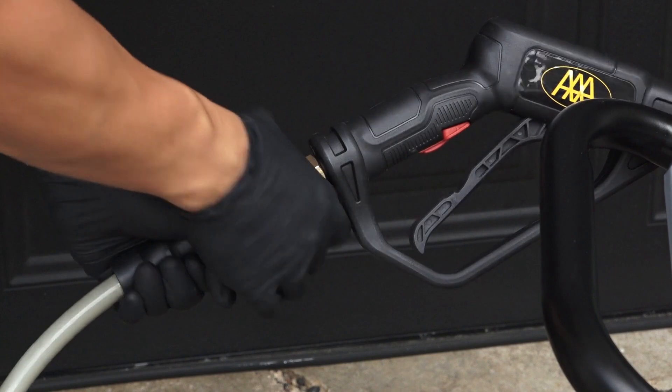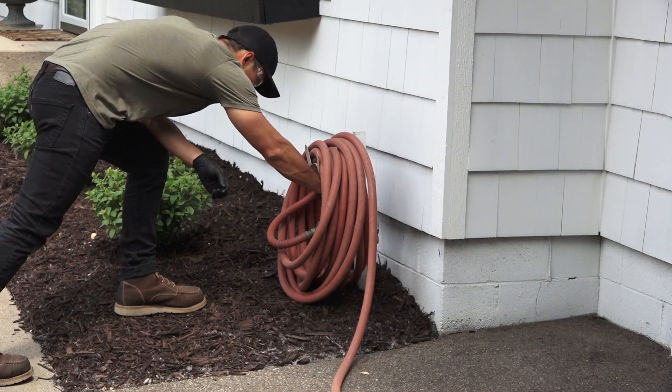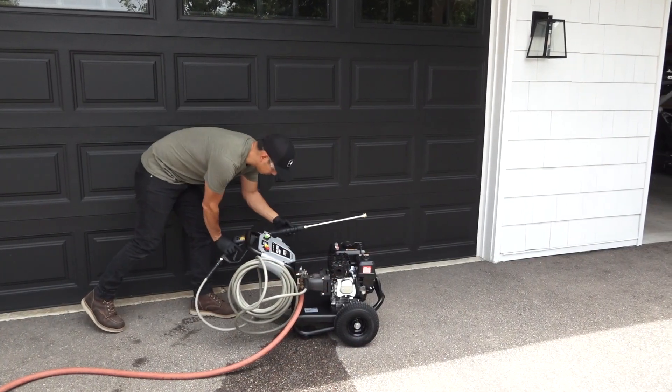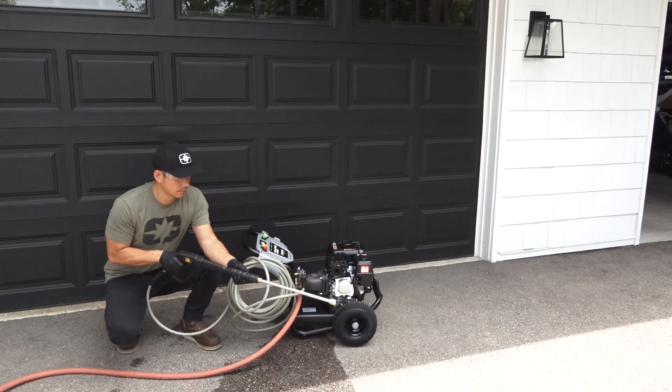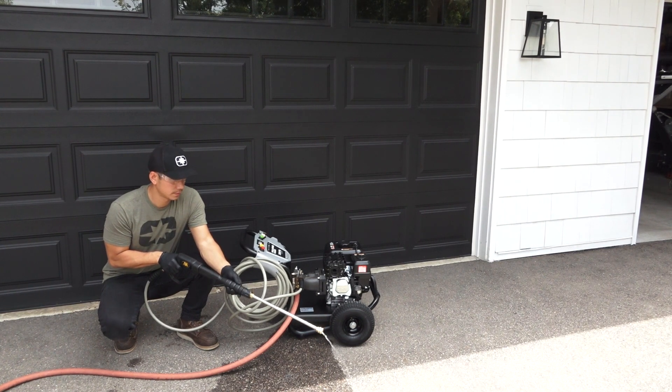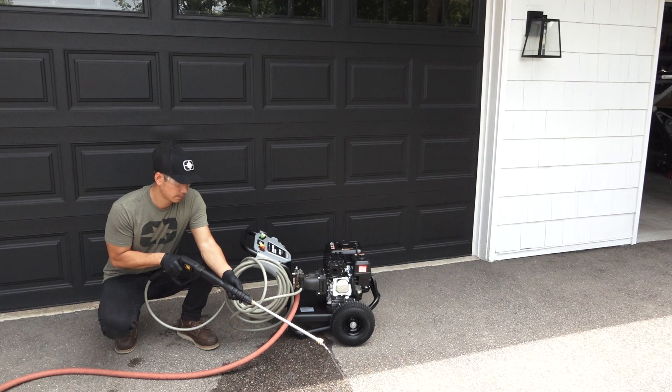To purge the air from the pump, begin by connecting all the hoses and then turn on the cold water source. Next, aim the spray gun in a safe direction and squeeze and hold the trigger for at least 30 seconds or until the water runs steady and all the air is purged from the pump and hoses.